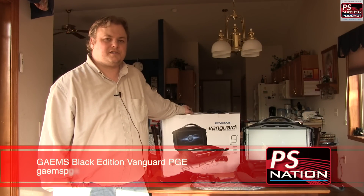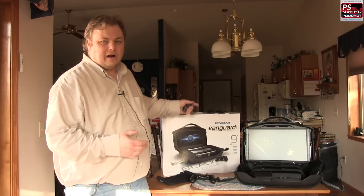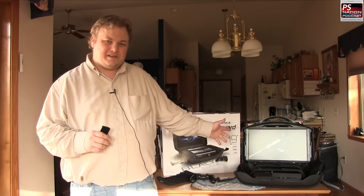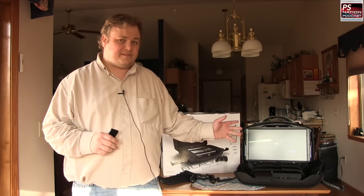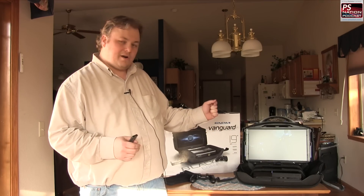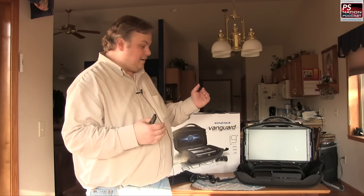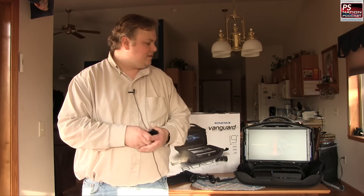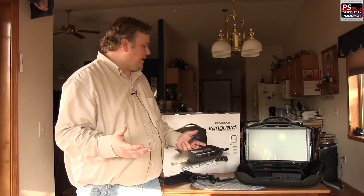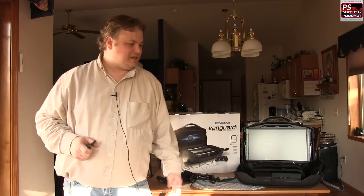Hey everybody, Glenn here from PlayStation Nation. Today we're doing a hardware review and we're going to talk about the Gaems Vanguard, which they call the personal gaming environment. This is the 19-inch version. There's also a 15-and-a-half-inch version called the Century. It's an all-in-one unit — you can put your PlayStation 4, PlayStation 3, or one of your Xboxes in here, strap it down, and it's like a hardened briefcase.